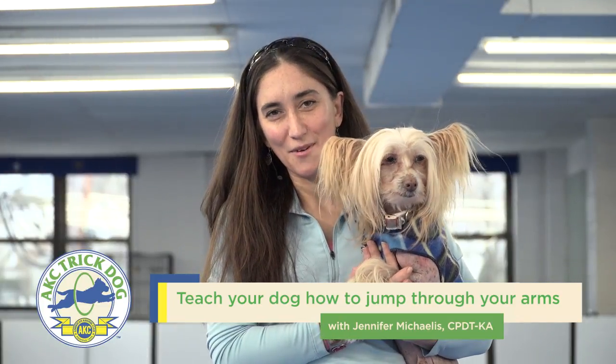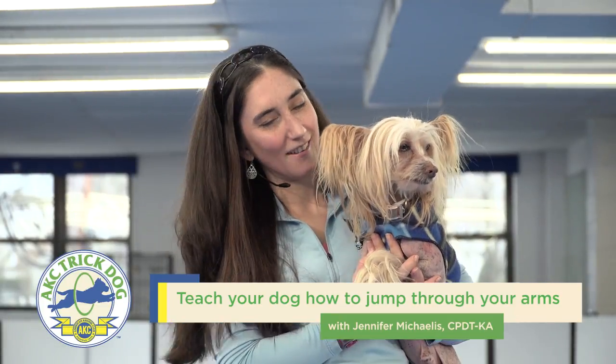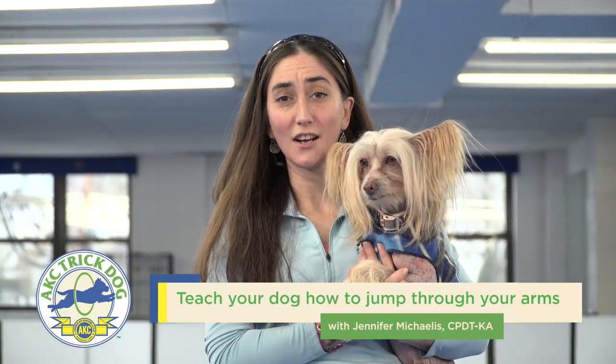Hi, my name is Jen Michaelis. I'm a certified professional dog trainer, and this is Ringo. Today, we're going to teach you how to teach your dog to jump through your arms.